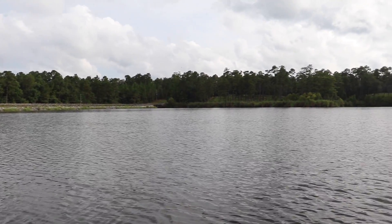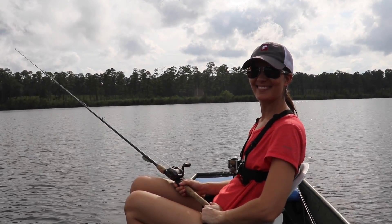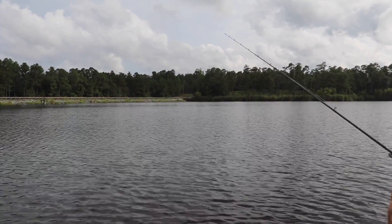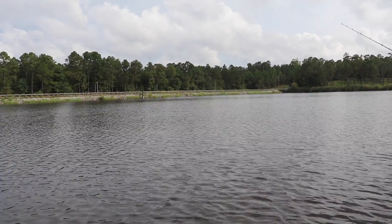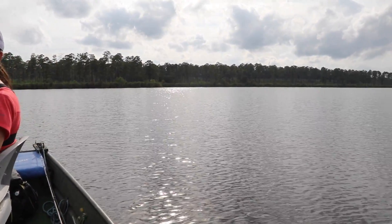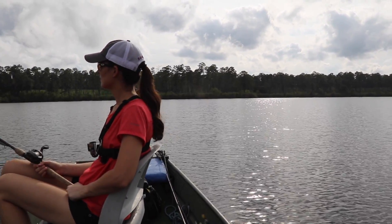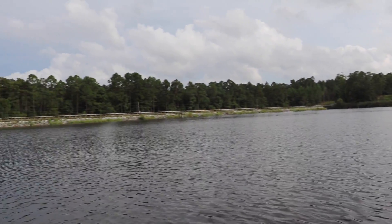All right folks, we have a beautiful but hot day out here in Bama. I got Liz with me — she needs no introduction, the big bass laying machine right there. We're going to get out here and do some dog days of summer style fishing. We're going to be out here in open water near deep ledges, fishing the deeper part of the lake, and there's two different styles of fishing we're going to do.